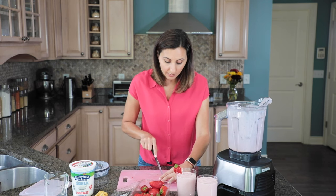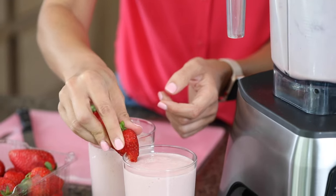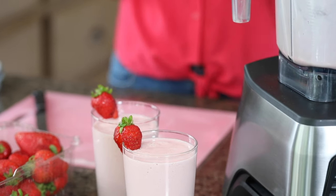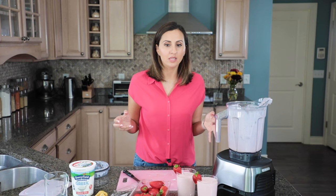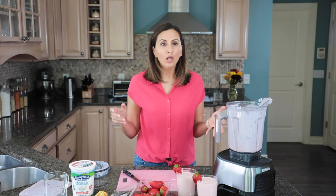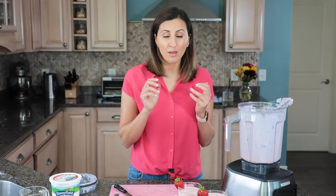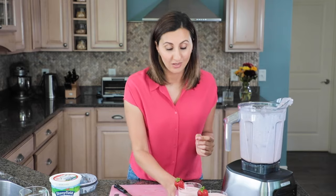If you were to order this at a place like Jamba Juice, it would be twice the number of calories and at least twice the number of ingredients. If you look up some of their ingredients, there's carrageenan, guar gum, extra stabilizers, annatto color — there's really no need for all those ingredients. So think about making it at home. It's just four simple ingredients and it is so delicious.